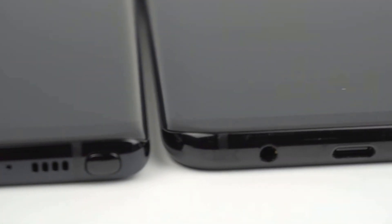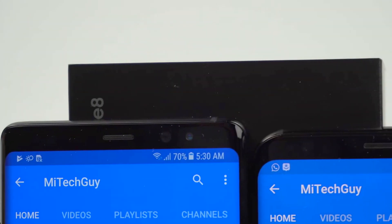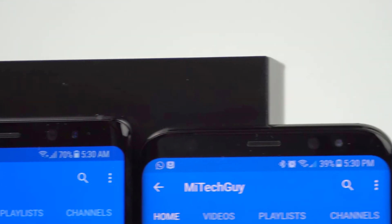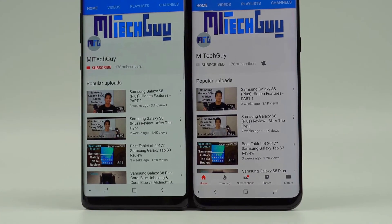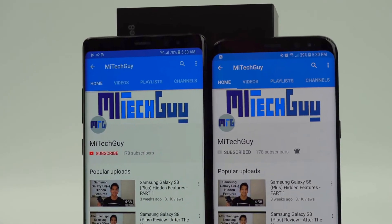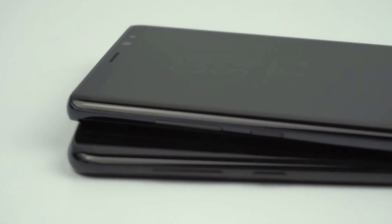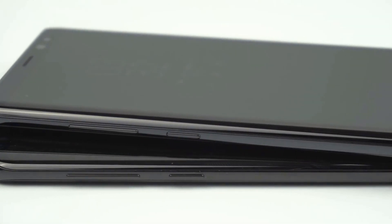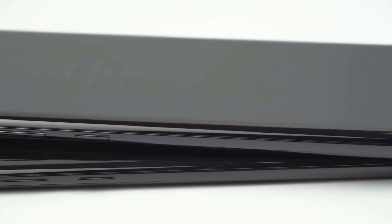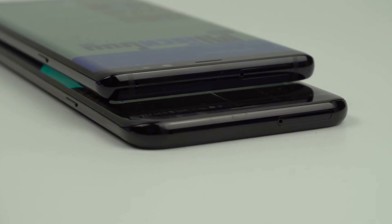The less rounded corners carry onto the actual screen of the Note 8 as well. The Note 8, just like the S8s, has an almost bezel-less design with an aspect ratio of 18.5 by 9. When looking around the frame, the only real difference is the S Pen slot. Everything else — the placement of the power, volume, and Bixby buttons and the SIM and microSD card slot — is identical on both phones.